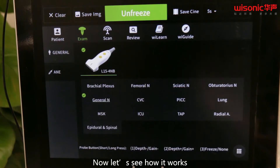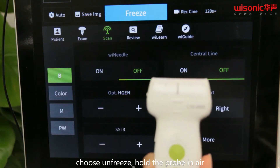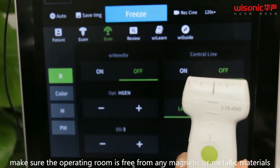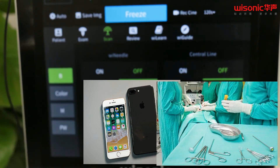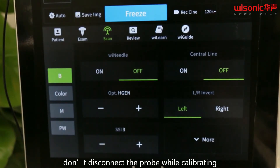Now let's see how it works. Just unfreeze. Hold the probe in the air. Make sure the operating room is free from any magnetic or metallic materials, like watch, mobile phone, scalpel, and so on. Hold the probe steady, and make it stay away from magnetic strain fields.